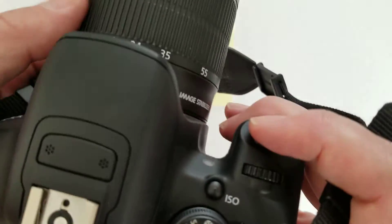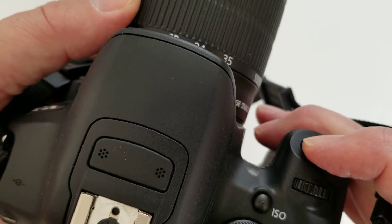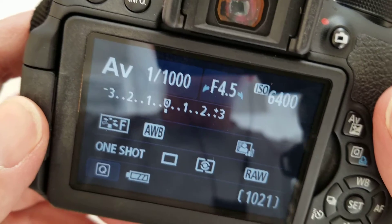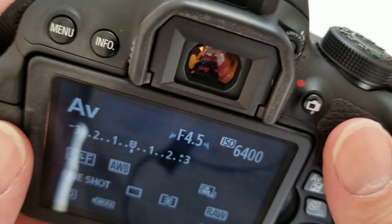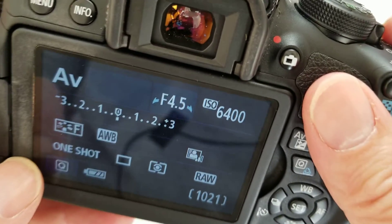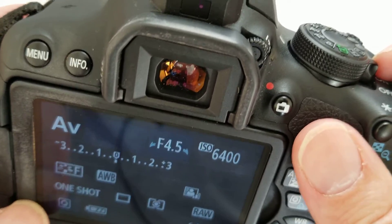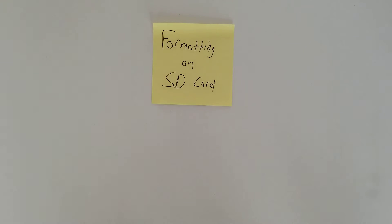You want to do that every time. You don't want to be going around with pictures on your card — you want to back them up, put them in your Lightroom catalog, and then format your card. That is what's called good card maintenance. So again, this is formatting an SD card and it's something you want to do every time you take pictures.